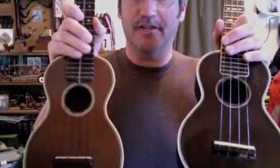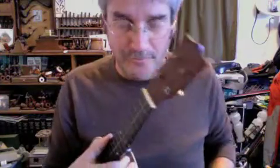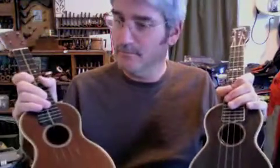Comparing it to a similar vintage Martin Style 3, which has got Worth Browns on it, the Martin's louder and a little fuller sounding, I think. I don't know how much that's the strings. This is the first time I've ever put Worth Browns on anything — they're a little browner sounding, to be silly about it. Darker, warmer sounding.